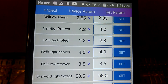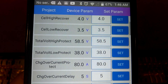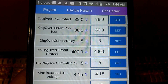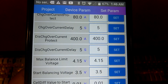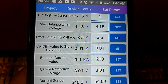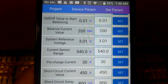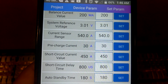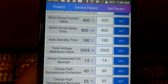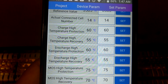Here's how the BMS is set up. If you want to duplicate mine, you can — just pause the video and take a look. I'm no expert at this so take it with a grain of salt. You can look through all of this, and then we'll go out and take a look at the setup to see what it's looking like.